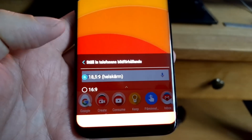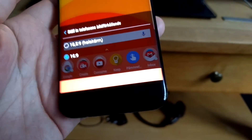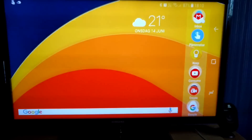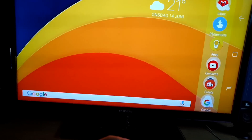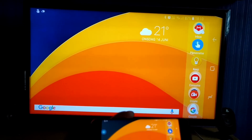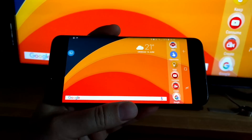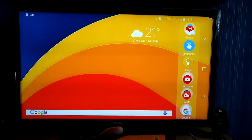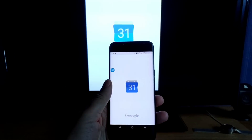Here you can see the 18.5 by 9 aspect ratio. If you change to 16 by 9 instead, then you will see that the bars at the top and bottom are gone and it fits perfectly fine on your smart TV. This is an excellent aspect ratio to be used on your TV — I think this is awesome.